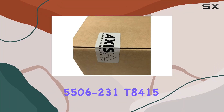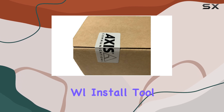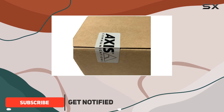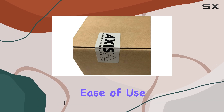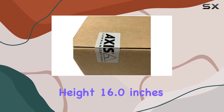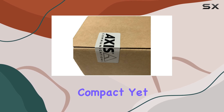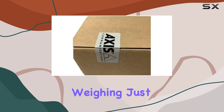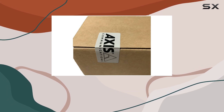The AXIS Communications 5506-230 install tool camera stands out as an exceptional choice for surveillance needs. This device, designed with both professionals and enthusiasts in mind, offers unparalleled ease of use and superior performance. With package dimensions of 8.2 inches in height, 16.0 inches in length, and 9.3 inches in width, it is compact yet robust, making it ideal for various installation environments. Weighing just 7.15 pounds, it is also lightweight enough for easy handling during setup.